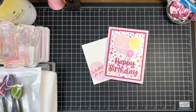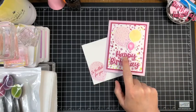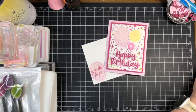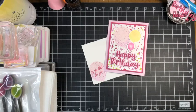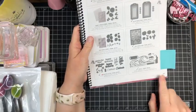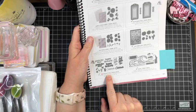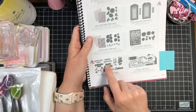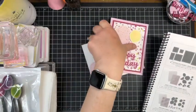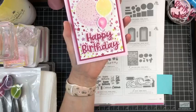Let me show you the project. I also want to introduce you to some new standalone dies in our annual catalog — they are on page 167. They are called 'Wanted to Say.' You get the dies for the bubbles of the words and then the words themselves. In this case we're going to use the happy birthday.